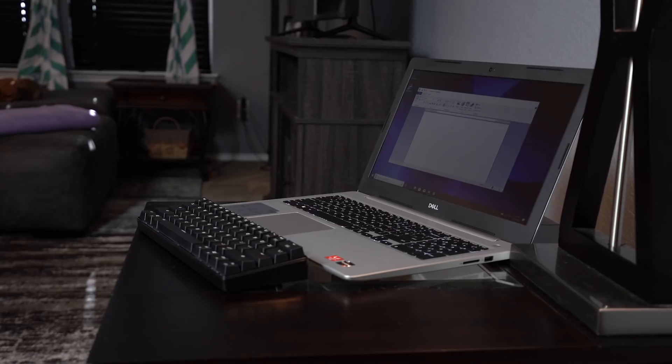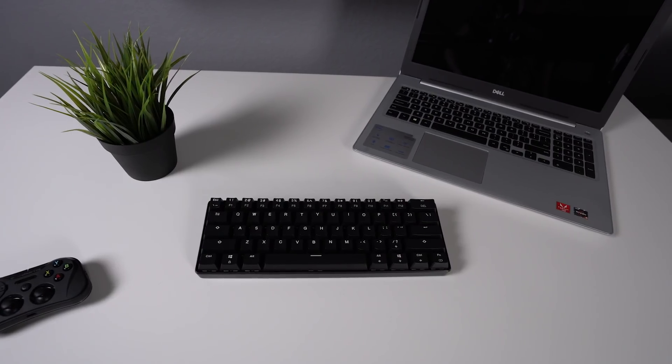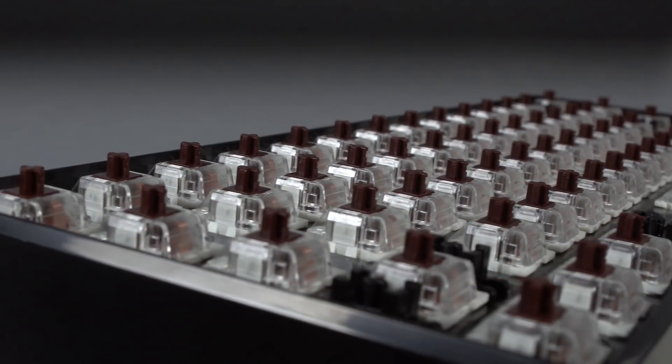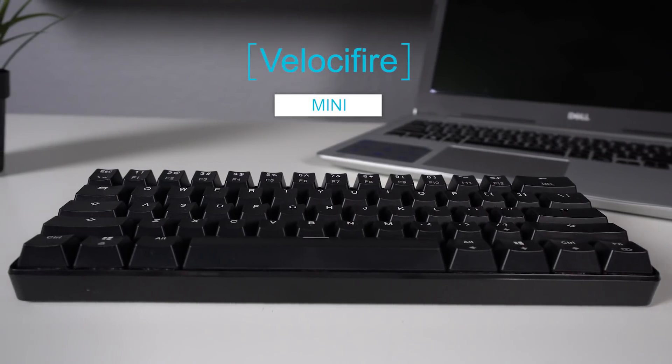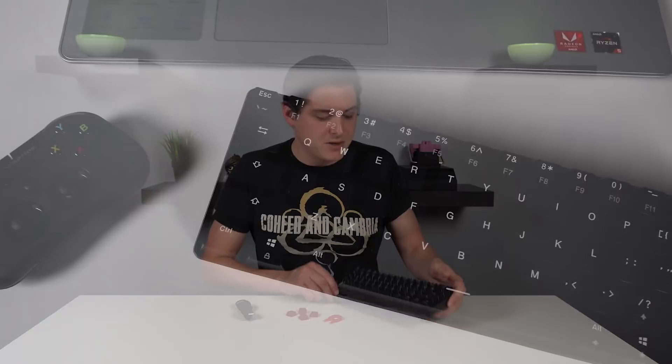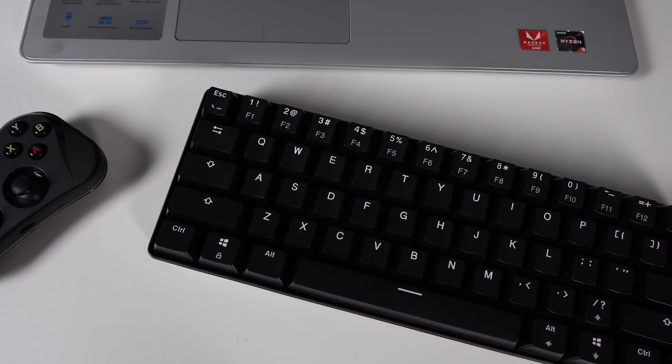Hey what's going on guys, it's BrainBean here again. Today we're going to be taking a look at a bite-sized wireless mechanical keyboard that is perfect for a lot of different situations. Today we're taking a look at the Velocifier Mini — it's a 61-key mechanical keyboard that is wireless. Starting as always with the overall construction and design, this keyboard is fairly weighty for its size.